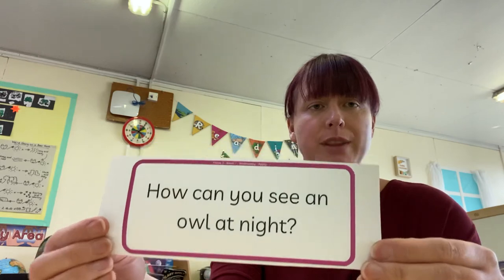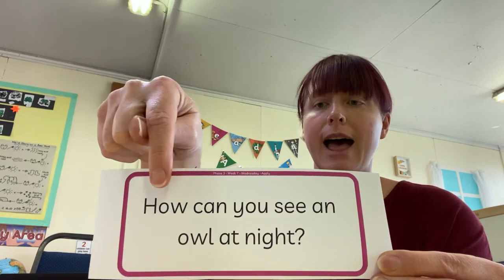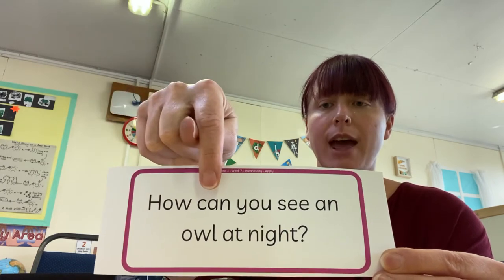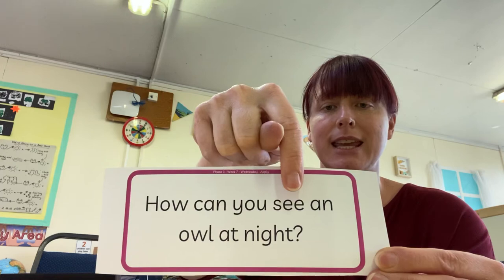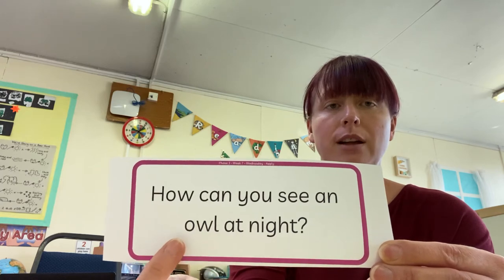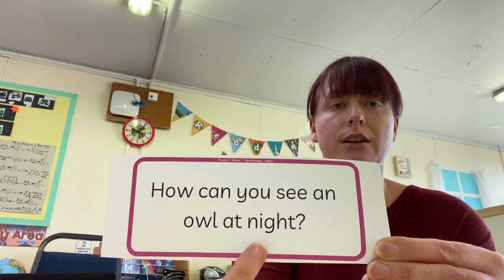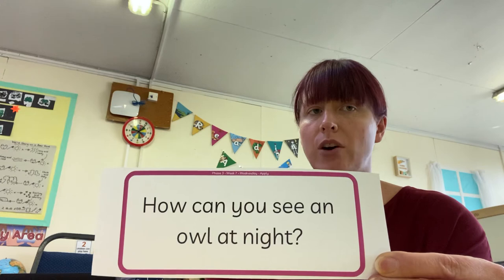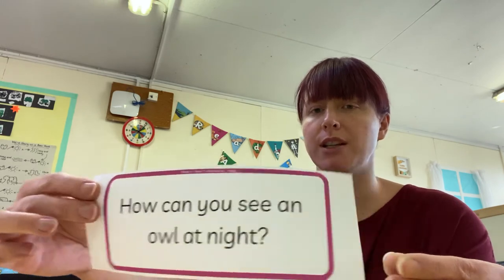So we are going to finish with our questions. Let's have a go at this one all together, and then you're going to try the last two on your own. Are you ready? H-ow — how. K-an — can. Tricky word — you. See. A-n — an. Owl — owl. A-t — at. N-i-t — night. How can you see an owl at night? Hmm, maybe have a chat with somebody about that at home.